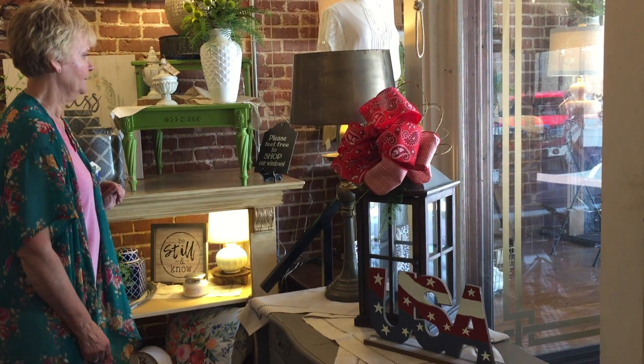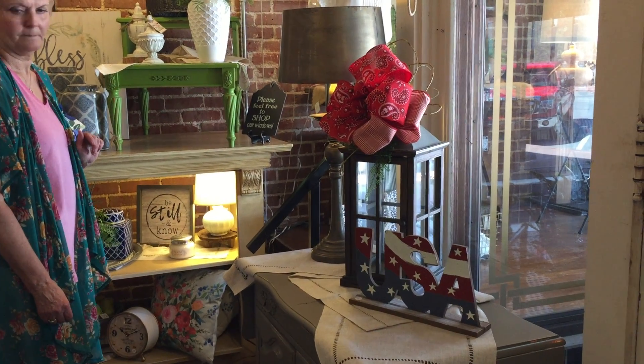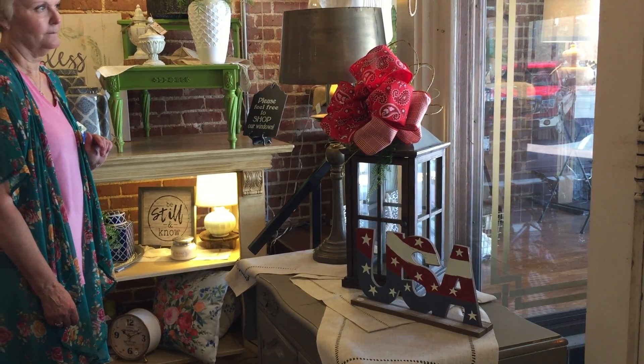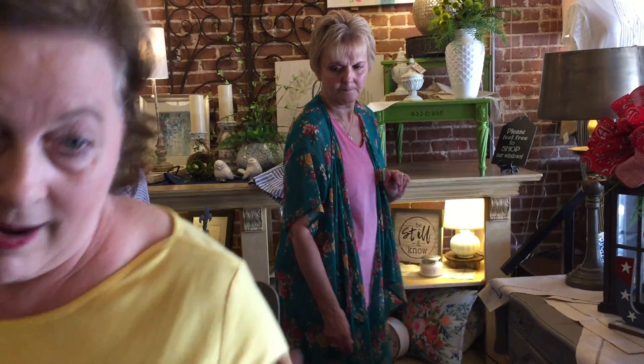The next thing we're going to do is move into what would be like your living room and add some things to a mantle. If you don't have a mantle but you've got a buffet or side table in your living room, you can use that instead. I'm grabbing the brown box.